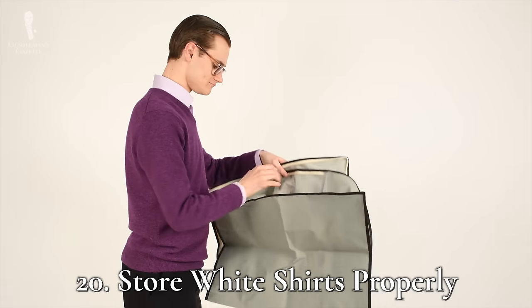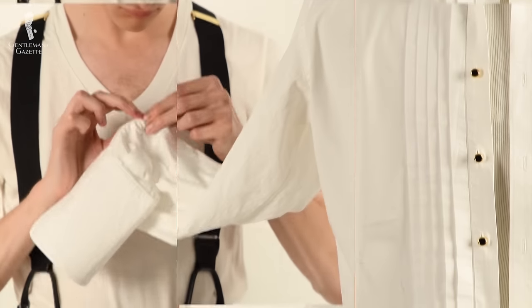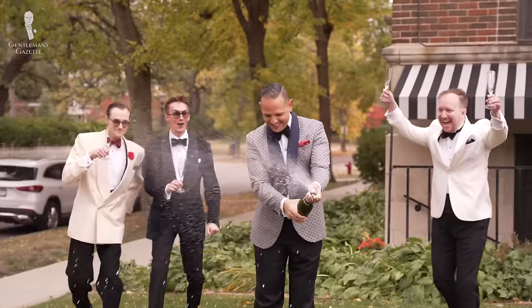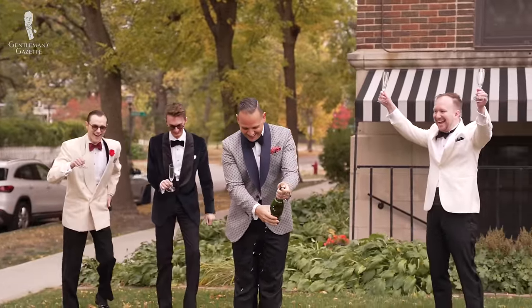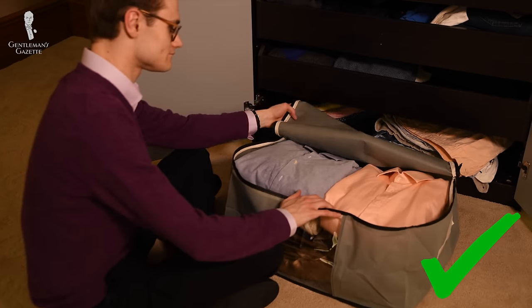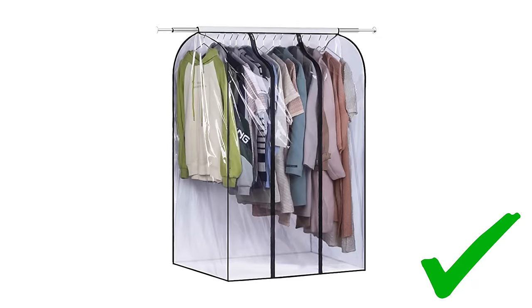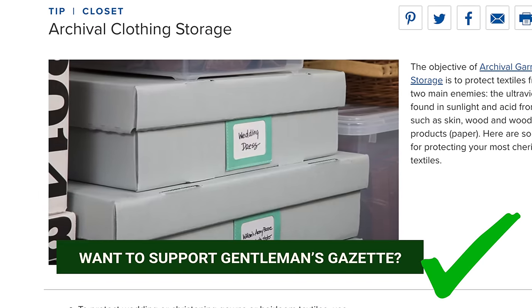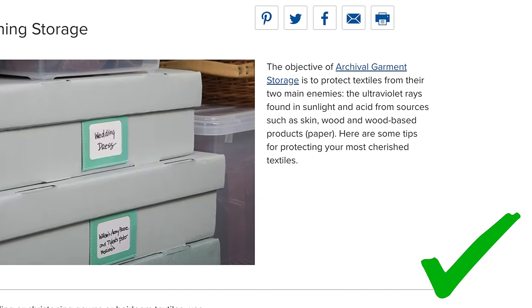Finally, number twenty: store your white shirts properly. If you're putting clothes into seasonal storage or putting away garments you might not wear often — like a black tie or white tie evening shirt — avoid clingy plastics that restrict airflow, as these conditions exacerbate the chemical forces that create stains in stored clothes. Instead, opt for natural linen or cotton garment bags or plastic bags with panels for airflow. For especially valuable items, consider using archival storage boxes and acid-free white tissue paper for the best results.